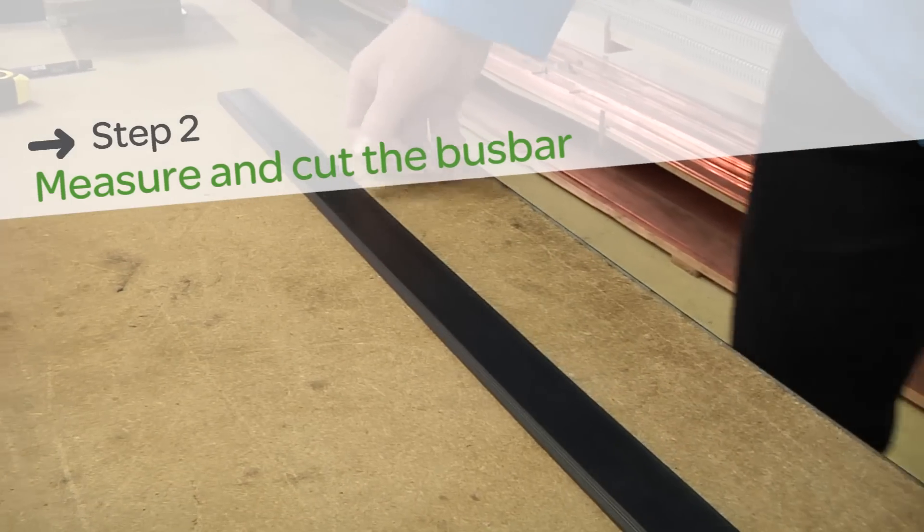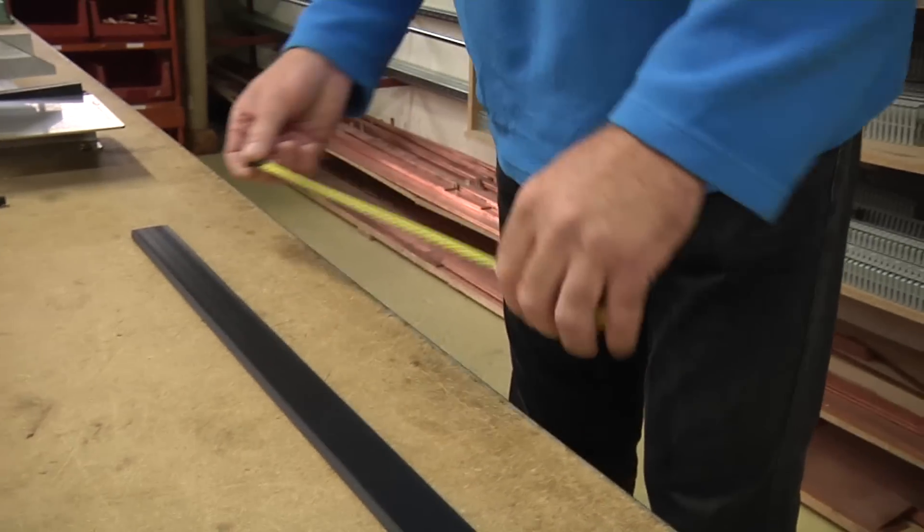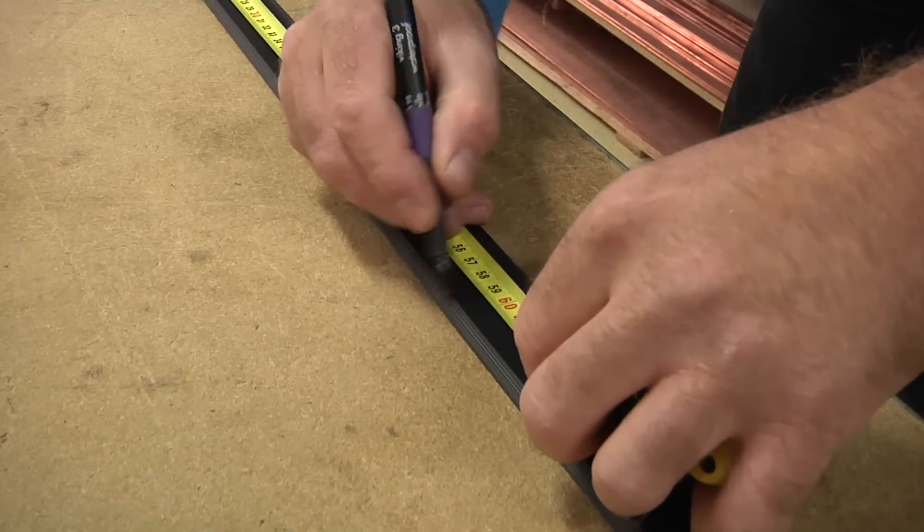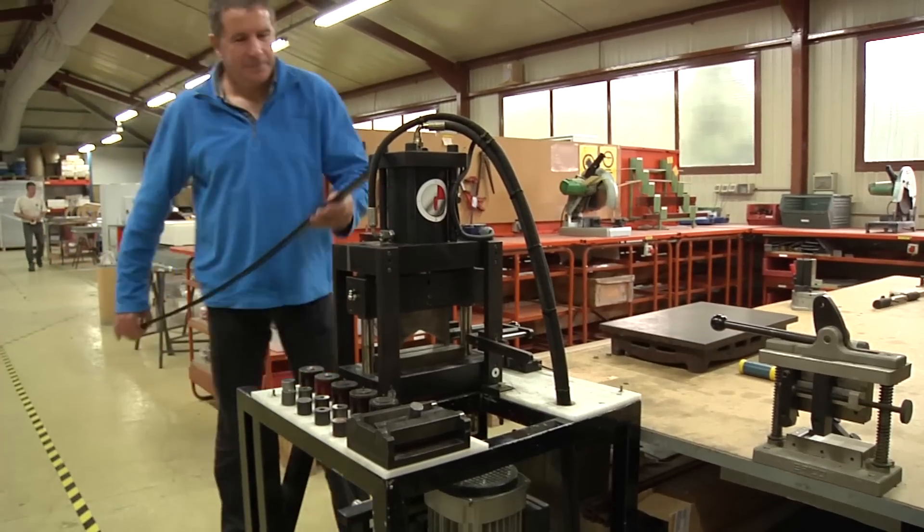Next, determine the length of the flexible bus bar you will need. Position the bar on your cutting tool.